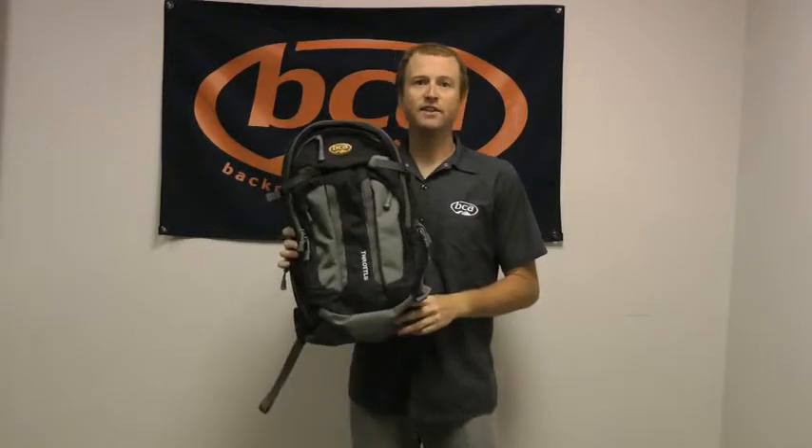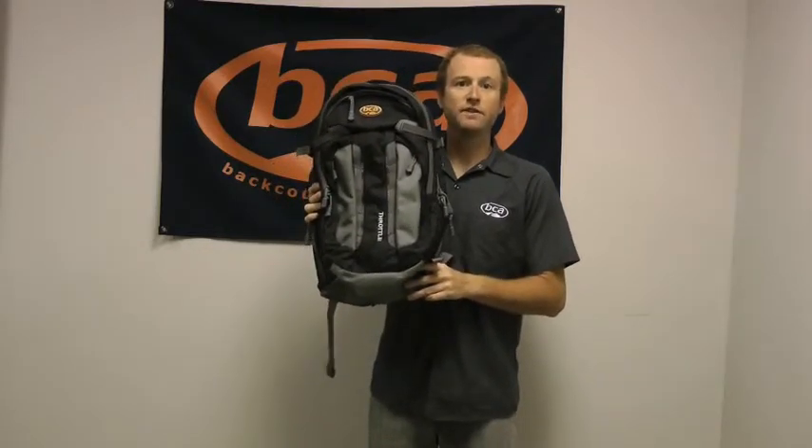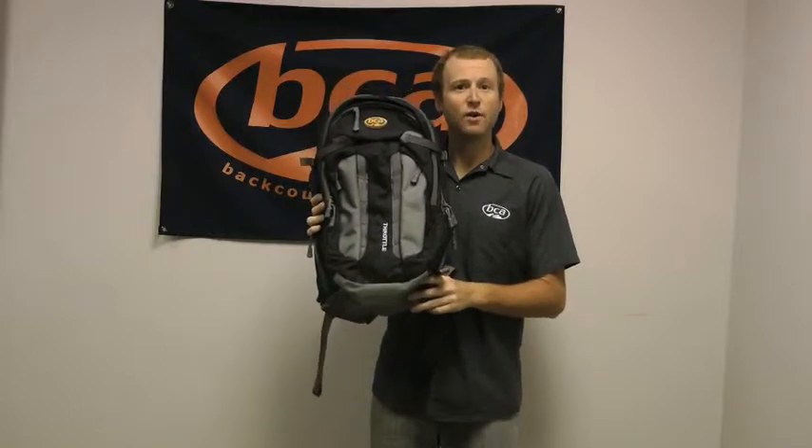Hi, I'm Andy from Backcountry Access and this is our Stash Throttle Backpack. It's a snowmobile specific pack with the Big Mountain Rider in mind.